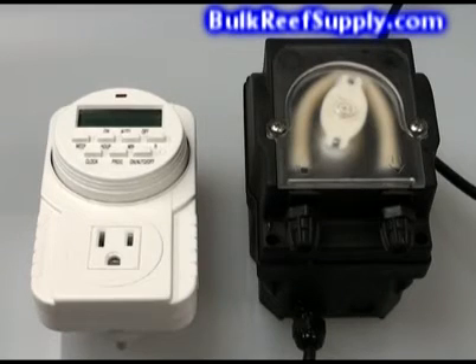If your levels start dropping due to increased consumption of calcium and alkalinity from new corals or growth, all you need to do is add a few minutes to your timer to compensate and test. Precisely matching the amount of calcium and alkalinity your tank consumes in a day becomes a simple function of how many minutes your timer is on. Once you've dialed in how much you need on a daily basis, the number rarely fluctuates and only needs to be adjusted every couple of months.